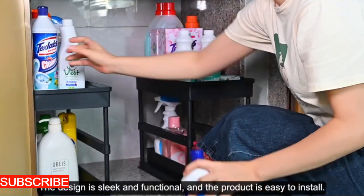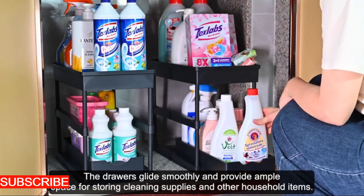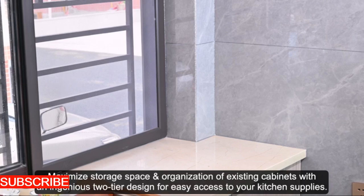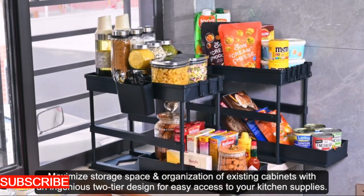Installation is a breeze with the Sinkscape Haven. No need for complicated tools or a degree in engineering. The adjustable design ensures that this organizer seamlessly fits around your sink, transforming it into a haven of order — an easy upgrade to a clutter-free kitchen.